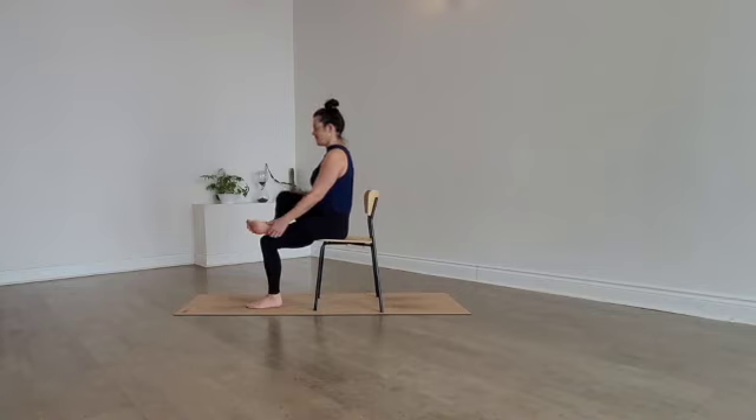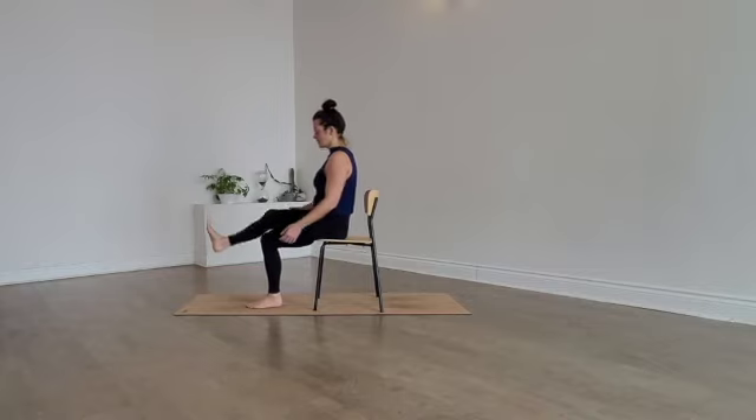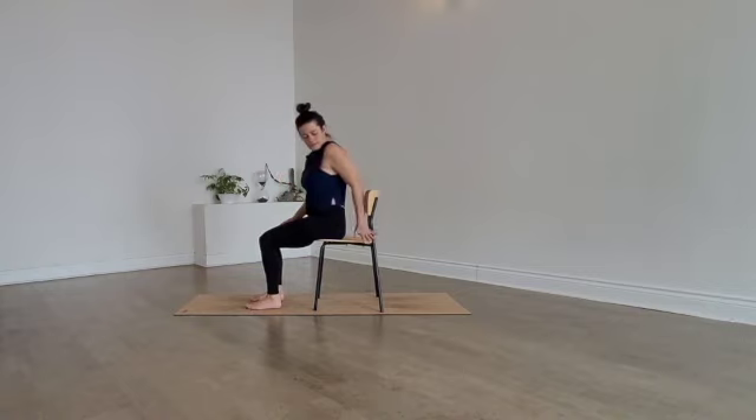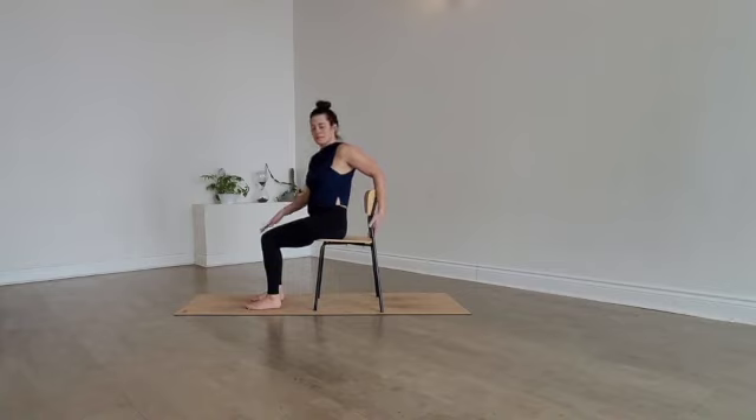Carefully release and set the foot back down. Now bring your left hand onto the seat behind you, or you can grab the backrest — whichever is more comfortable. Staying tall, take your right hand and place it on the outside of your left thigh. Inhale the top of your head towards the ceiling and exhale, gently twist and look over your left shoulder.